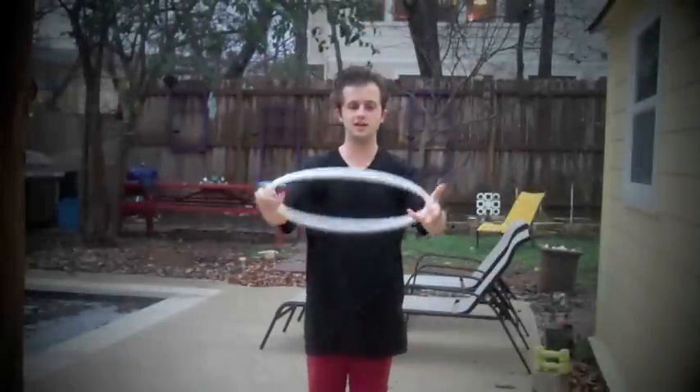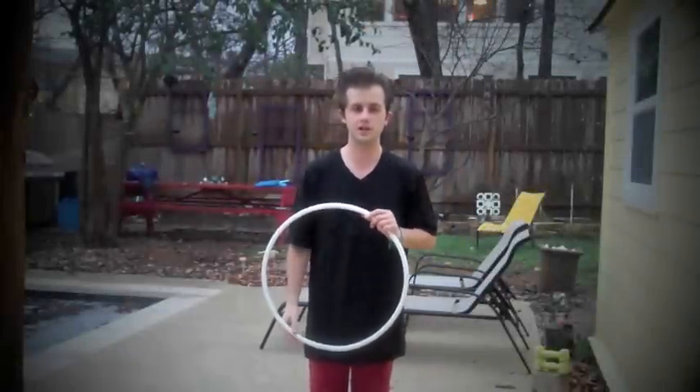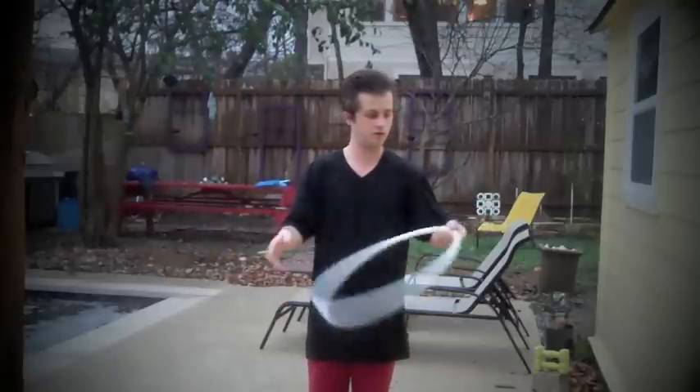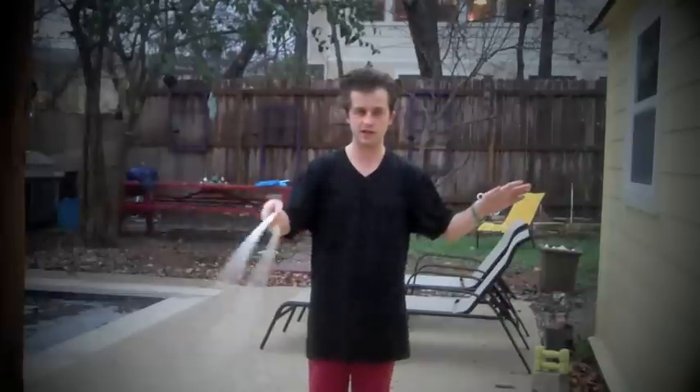Hello! So, Tutorial Tuesday, and I've been playing a lot with contact hoop, so I thought I would teach a couple contact hoop moves. This is my favorite move of the year that I've come up with. This is a pretty cool one right here.